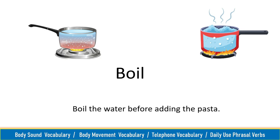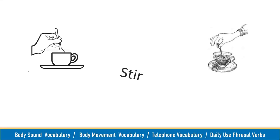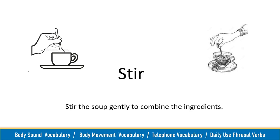Boil, boil. Boil the water before adding the pasta. Stir, stir. Stir the soup gently to combine the ingredients.